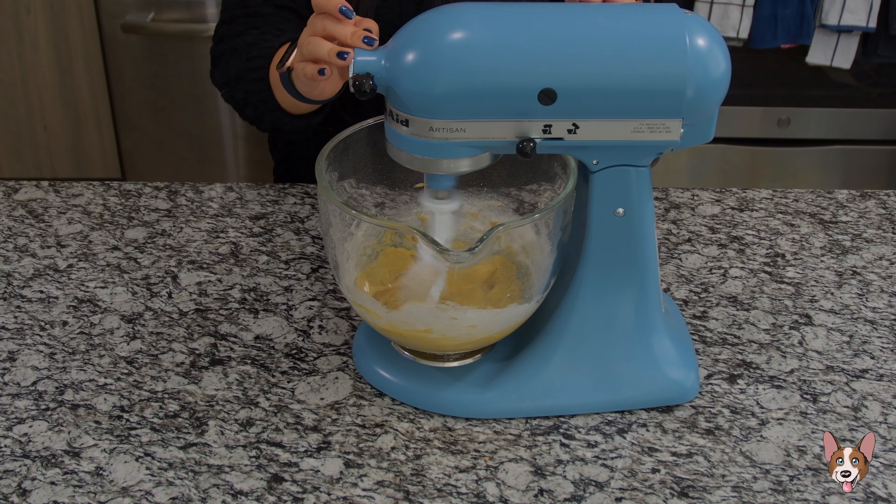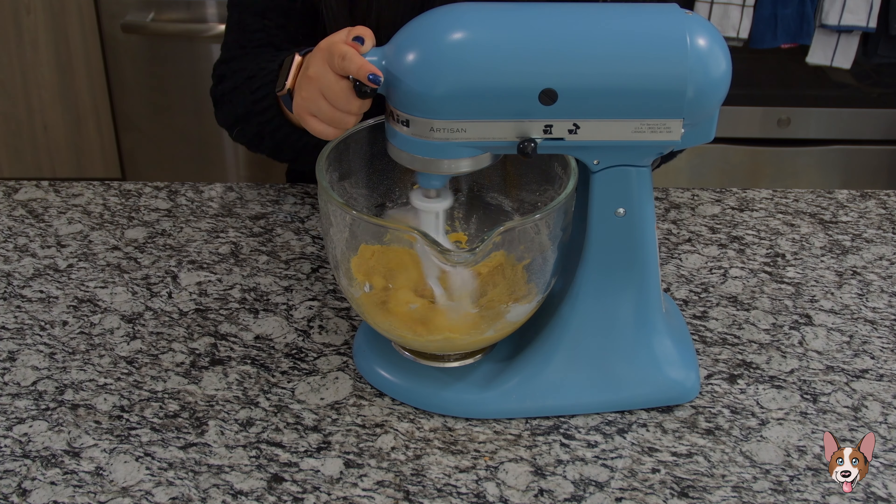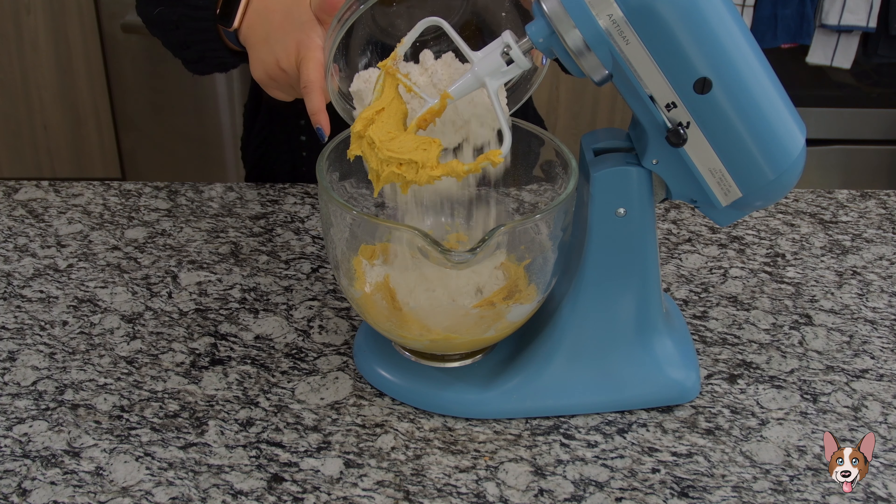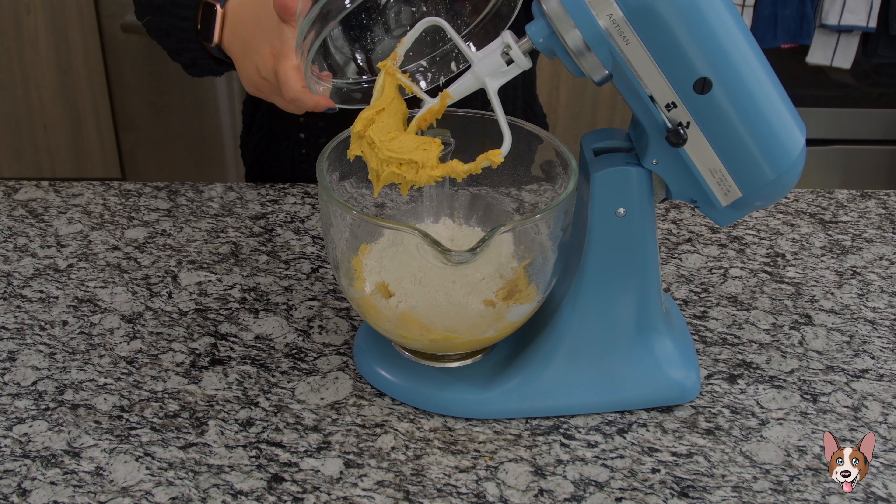Add the vanilla pudding mix and salt. I'm not sure if a pudding cup would work, so go with the powdered stuff. Also, make sure to get the one that's not cook and serve.